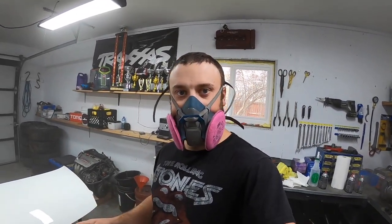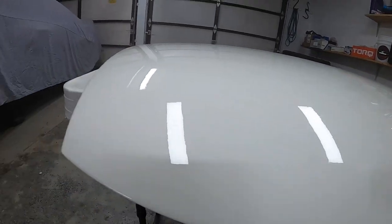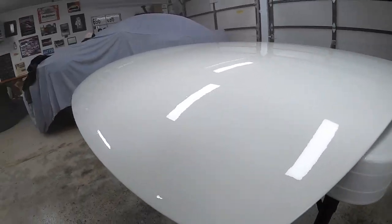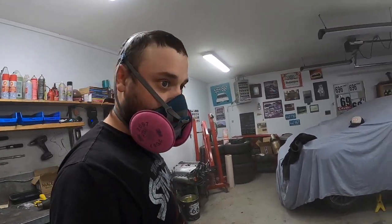I laid down four coats of clear. The first coat was pretty thin, so it's more like three. So far I think it's looking pretty great. It has a little bit of orange peel, but it ain't bad at all. We'll see how it dries and hopefully it matches the car good. I'm pretty happy with it at this point. Now we just got to wait.